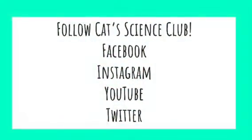Be sure to follow Cat Science Club on social media. You can find us on Facebook, Instagram, YouTube and Twitter.